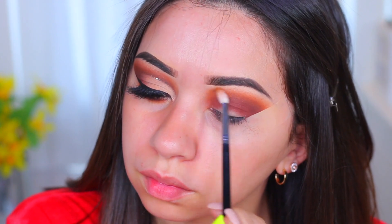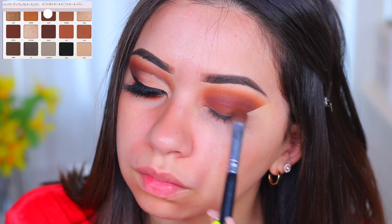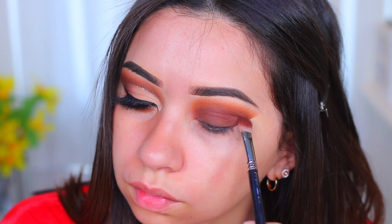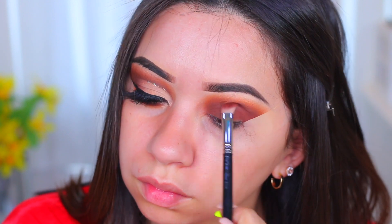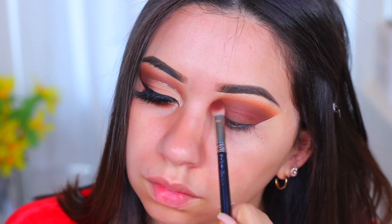Just taking my time blending it out as much as possible. Now I'm going to use the brown shade and pack that onto the eyelid. I wasn't sure at first what I was going to do, but this is exactly what I did to the other eye, and since I'm going to continue to use the brown I did it to this eye too. Now I'm just blending in the brown with the red-brown shade.